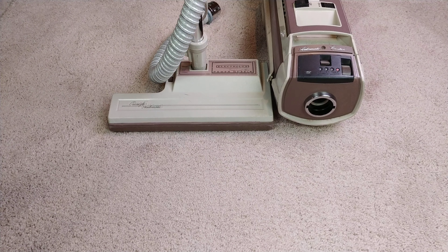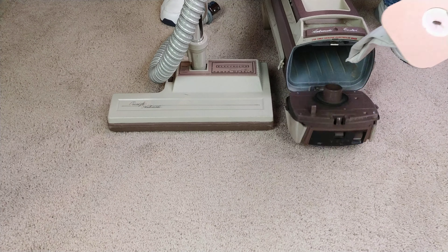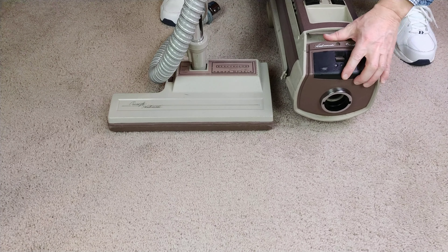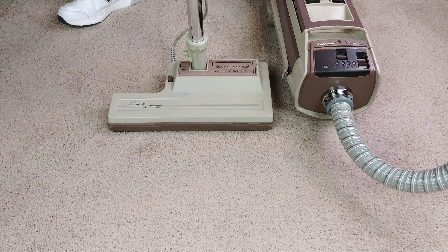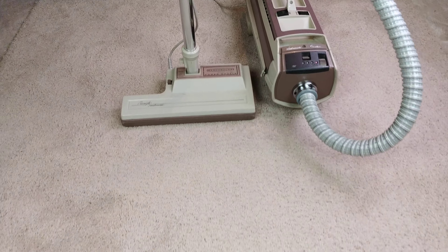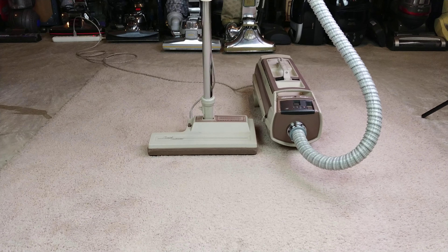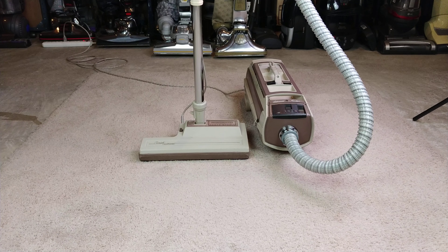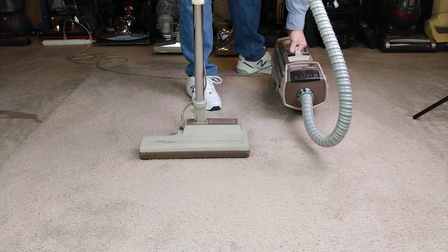Make sure that everybody can see. All right, I think that ought to work. Let me get this a little bit out of the way here.